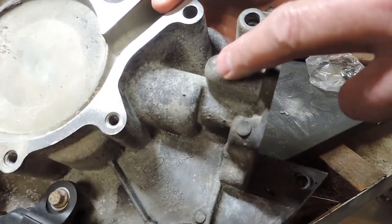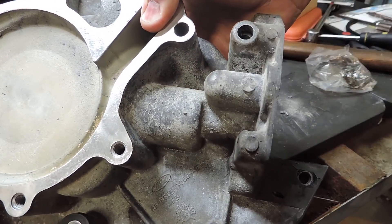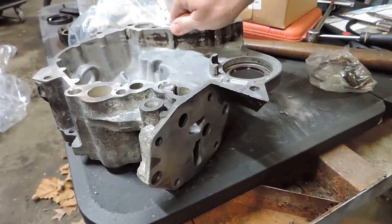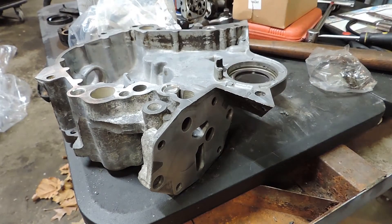It's right here — actually right there. The timing chain cover housing. And the way to get it out is pretty simple, if you can remember where your tools are.